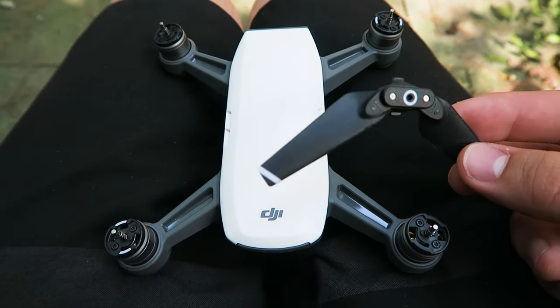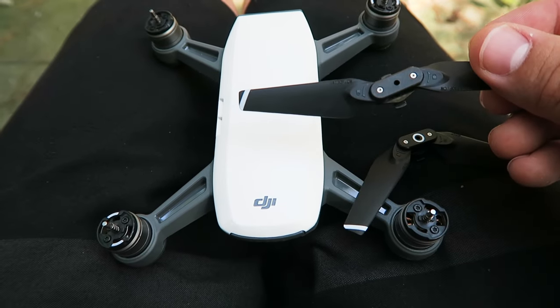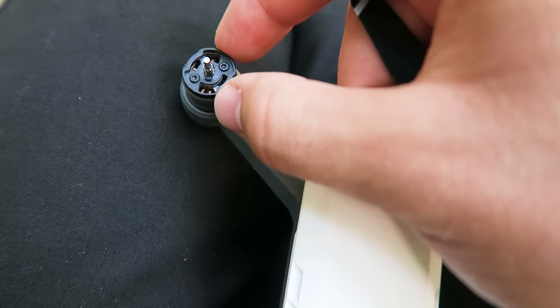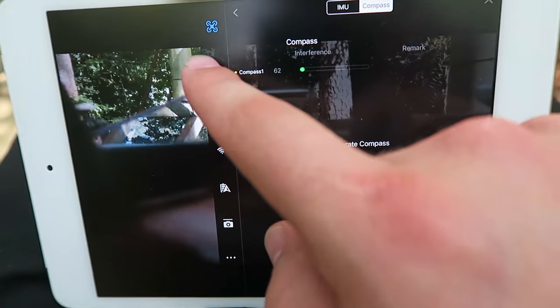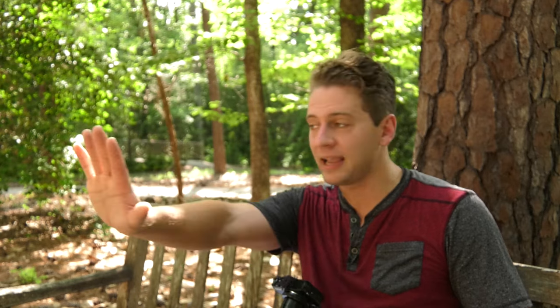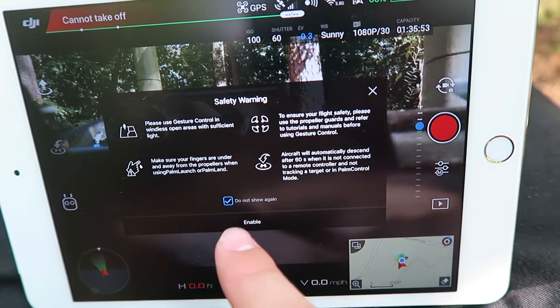Let's put the props back on — probably a good thing to remember. You'll notice that two of them have a white ring in the center and two do not. You also look at the motors — some have white marks and some do not. Put the props on accordingly; it'll tell you which way to turn on the prop itself. Now another thing you have to do if you want to use gesture mode with the Spark is go into your sensors settings and enable it — Enable Advanced Gesture Control. If that is off, you're not going to be able to do the hand motions you see in all the videos on YouTube. You have to keep this on, then it'll give you a safety warning. Say don't show this again and hit Enable.